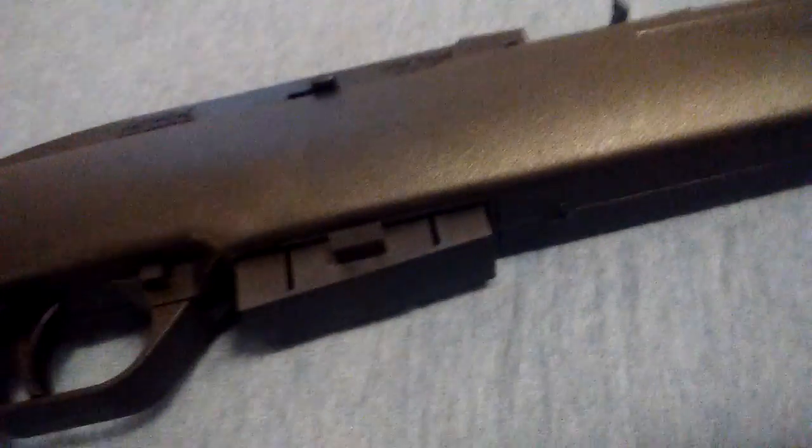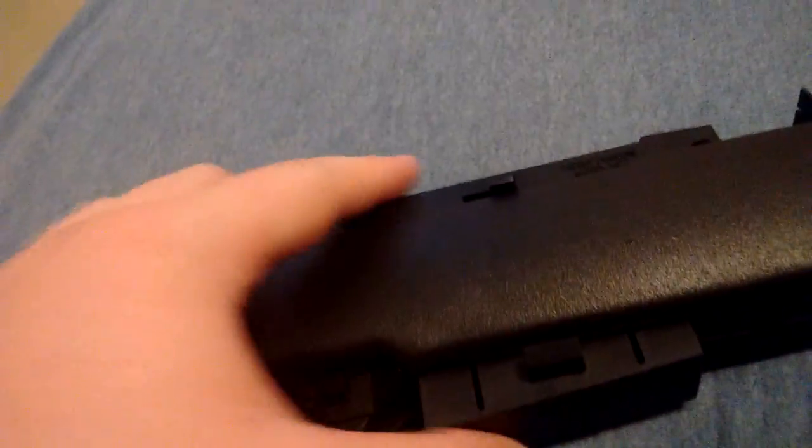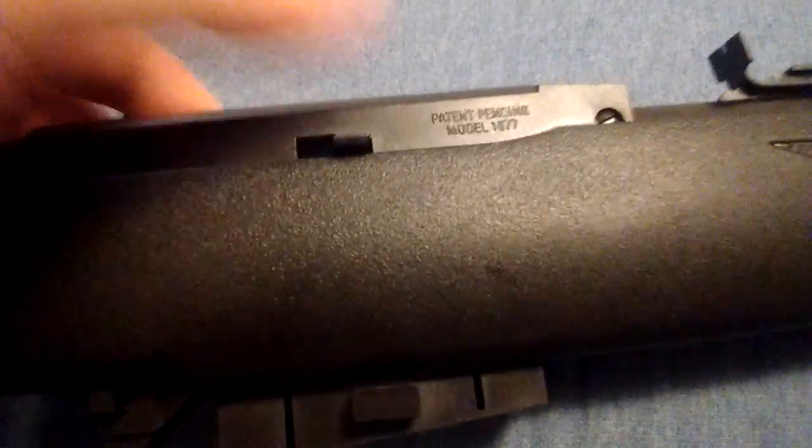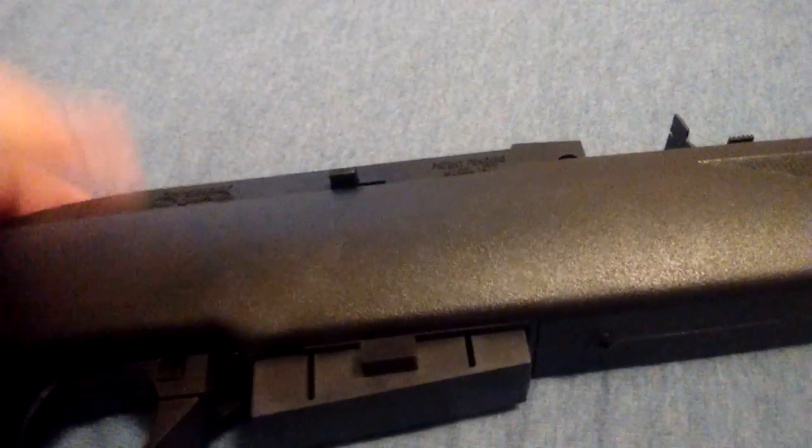On top of that, once you put it in, it's got kind of two safeties. You got one down here near the trigger, and then you got one up here — it's kind of like a tab. So if that's not pulled back, it won't fire. You pull it back, take the safety off, and then it fires. There's no CO2 in it. Like I said, it's not loaded.